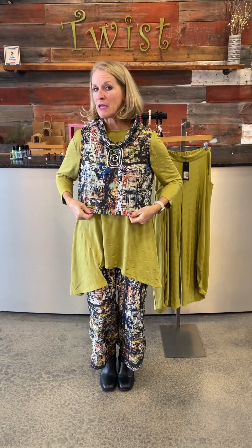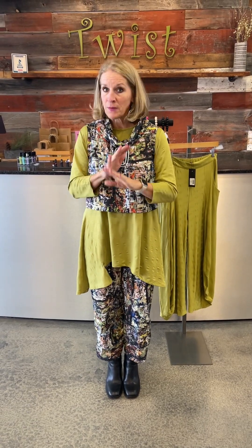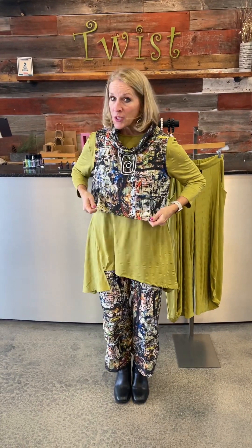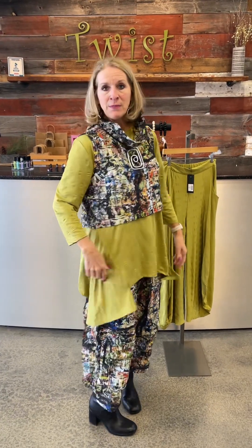The little vest piece with that city pattern is a poly — not even a blend, just straight poly — so there's not a lot of give in the vest. Thankfully it's kind of oversized; I'm in my normal size. I love the wired collar, it gives it such great style. The tunic has got some spandex in it, so it has great stretch, which is a great underpinning thing.